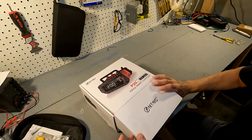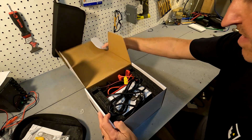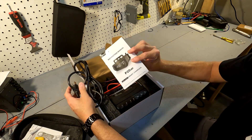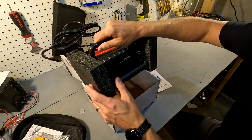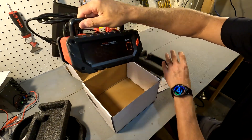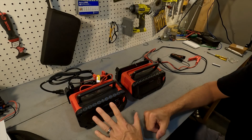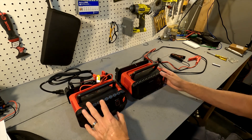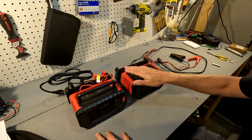Okay, let's open this up. As soon as you open it you have your cord, you have a manual, and you have your battery charger right here. The first thing I want to do is a quick comparison between the P20 Pro charger and the P30 charger.